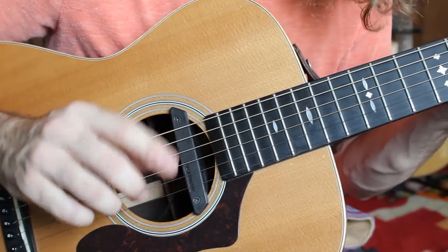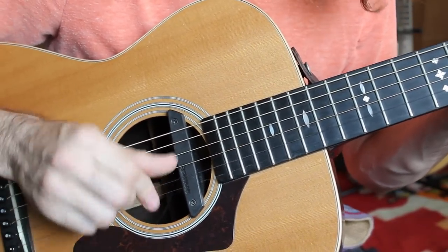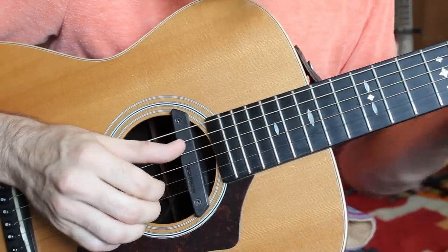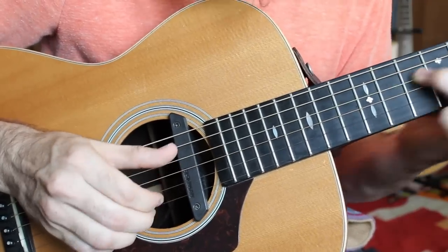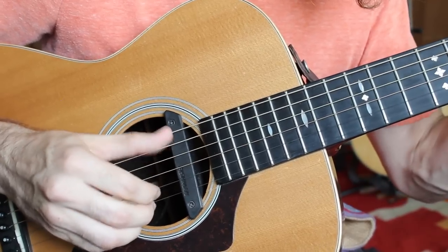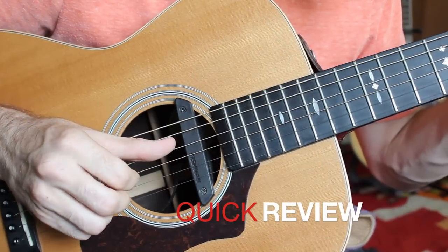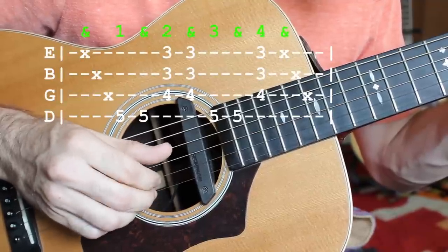For the beginners out there, you might want to start off just by practicing the bass notes and upstrokes and getting rid of that dragging sound. Scrape, thumb-thumb, upstroke, and then thumb-thumb, upstroke.